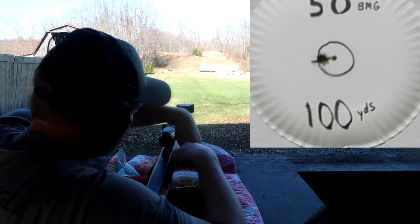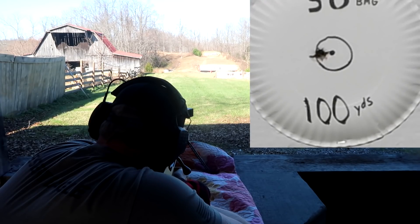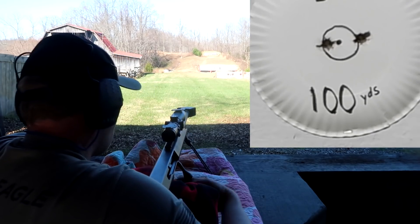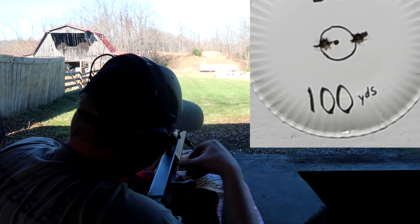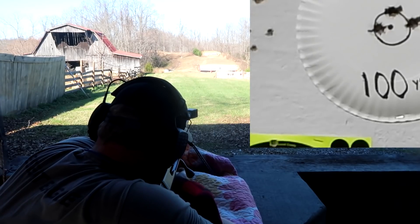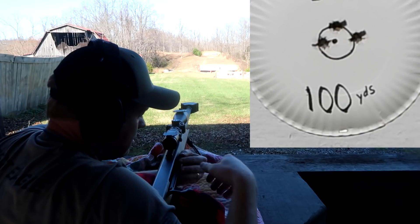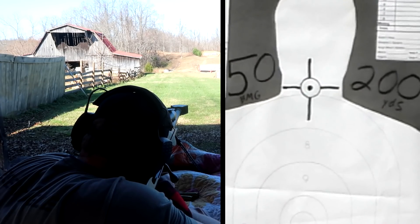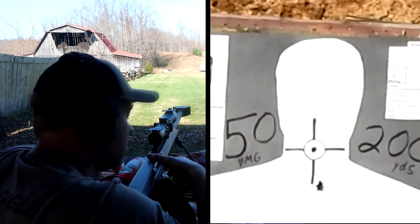Loading and sending rounds downrange — firing at 100 yards and then at 200 yards. About a two-inch drop observed at 200.